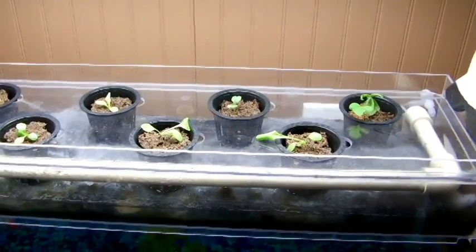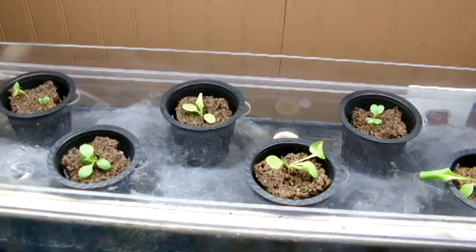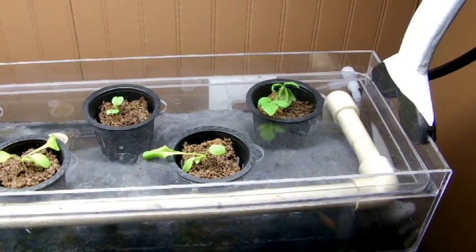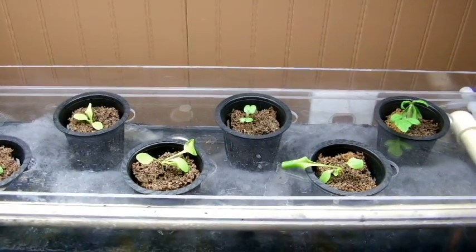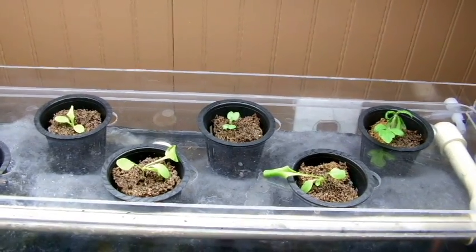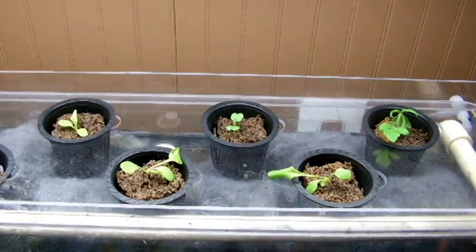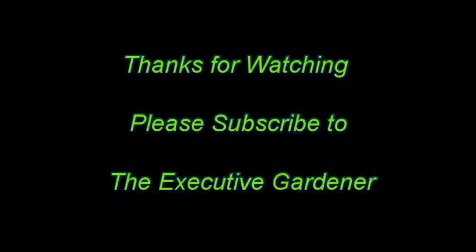I'm doing this aquaponic setup with my daughter for her science project, and I think it's pretty cool. Obviously we're not going to eat the goldfish — this is more used to produce herbs and so forth. If this goes successfully, I'll chronicle it every two weeks to show how big the plants get. Tune back to my YouTube channel, The Executive Gardener, to track it with me. If you have friends that like gardening, please have them subscribe. We'll give an update in a week or two as to how the aquaponic project is going. Have a great day!